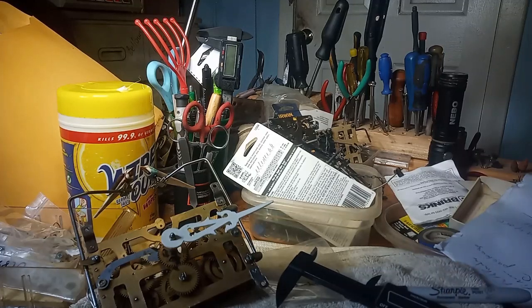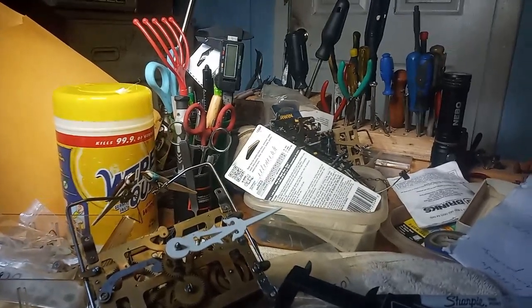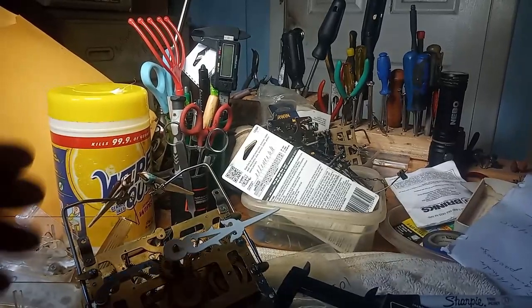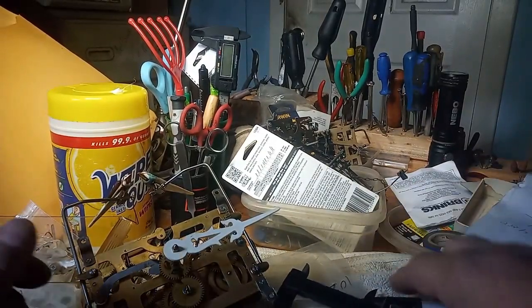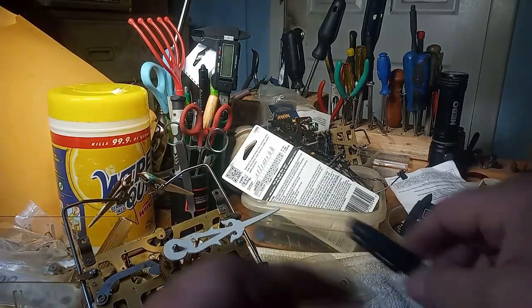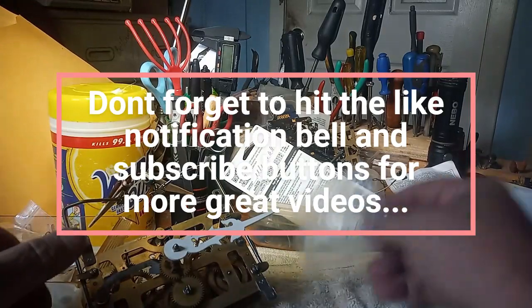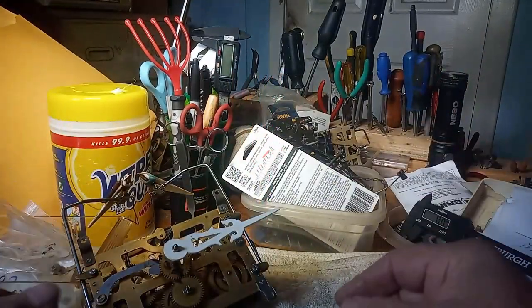Hey everybody, it's Mark again. And because I had to take this movement for this Herbert Herschede Coil Clock out, I'm going to explain this one last time. There are some people who just don't get it.